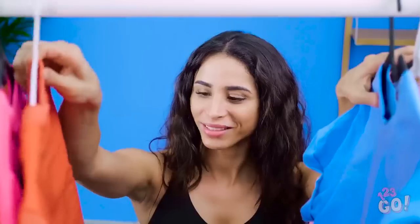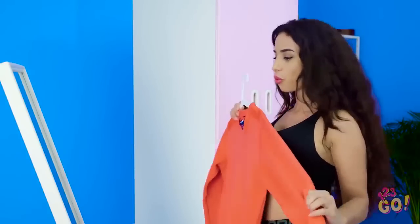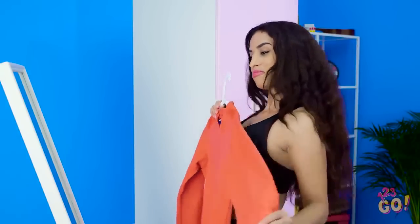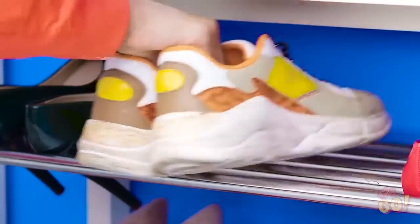Let's see, what do I feel like wearing today? Yes, this shirt is perfect! This color orange is sure to turn heads! Now onto the shoes! This is a toughie! Sneakers it is!